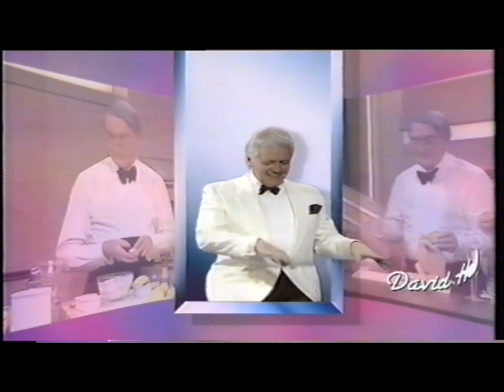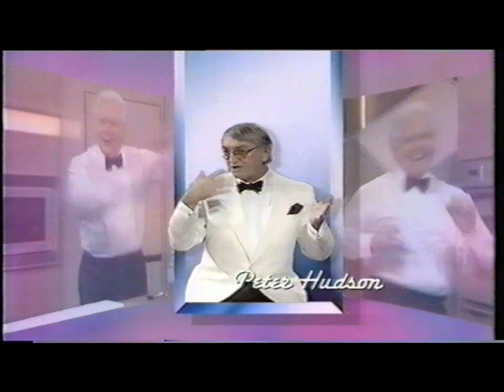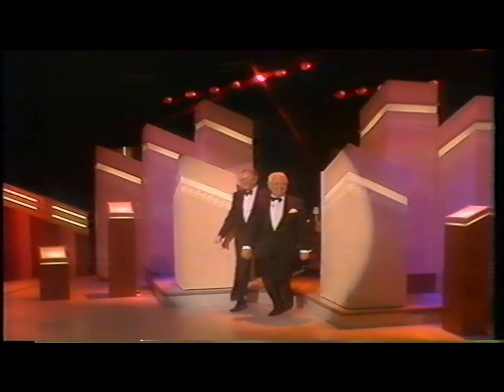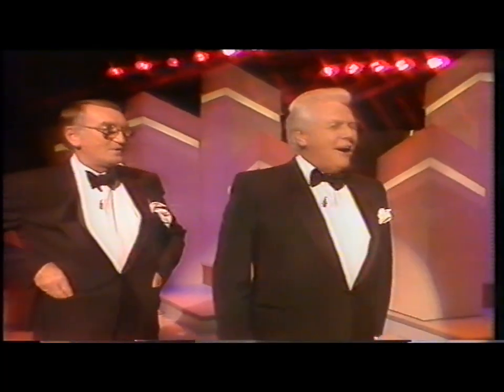Thank you. Lovely to be here. How are you? Welcome to the show. Hello sir, everybody at home. Welcome as well.